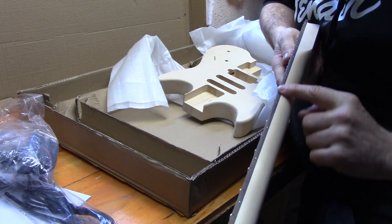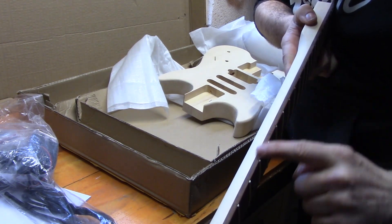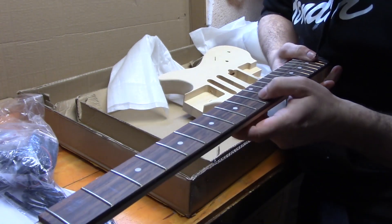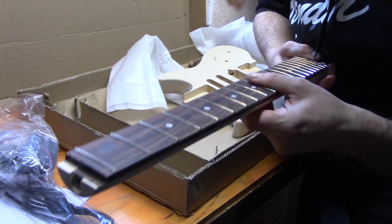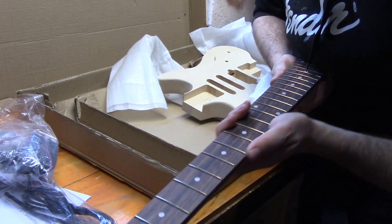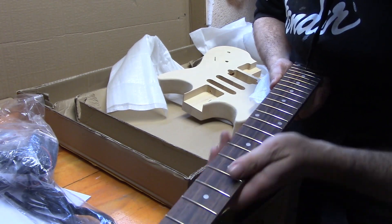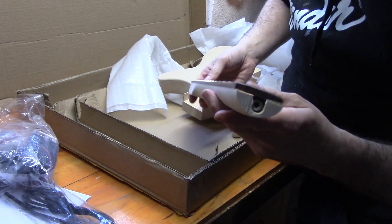On the neck, because it's right-handed, we've got our side dot markers here, so we might just put new ones on this side. The neck's not too bad. I was going to suggest maybe that we take the frets out and put some new inlays in, but we may leave it at that. We might just take out the dots and put in different coloured ones, or we might do glow in the dark or something like that.